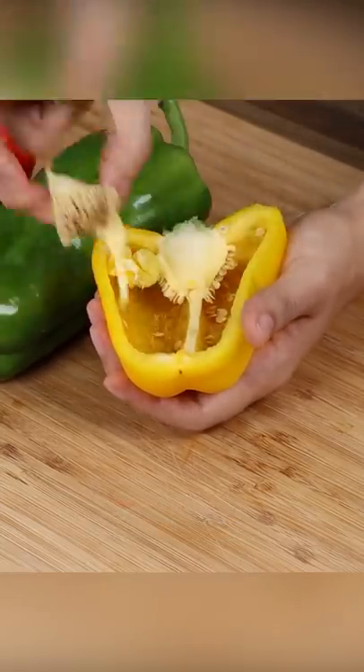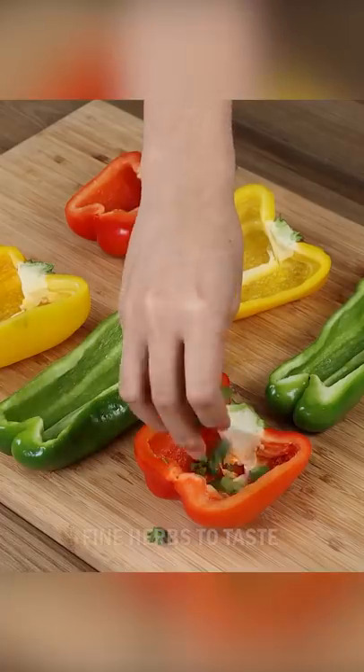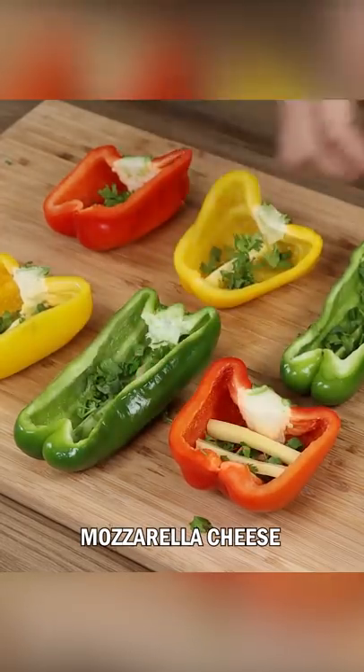Cut them in half and remove the seeds. Now sprinkle fine herbs to taste on each one. Add mozzarella cheese slices to add a special flavor.